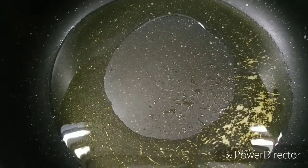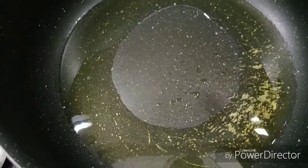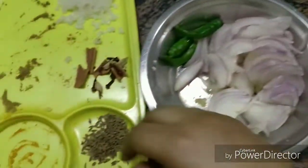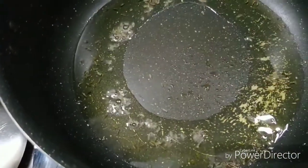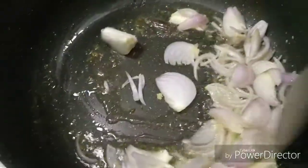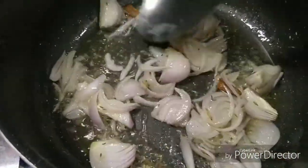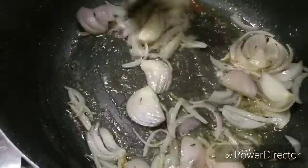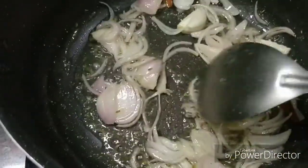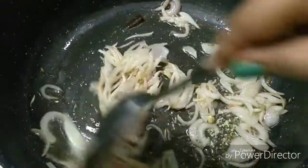I will take the chicken out of the fridge and fry it. First, we add zira and some spices to the hot oil. We need to fry this well. You can see the color is very good. Now add the chicken.